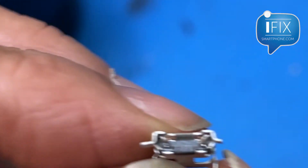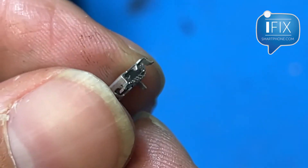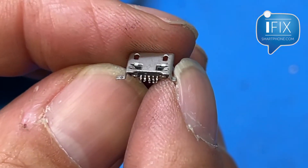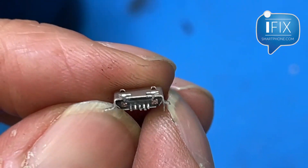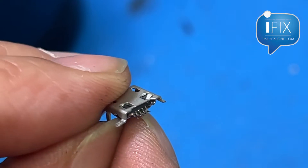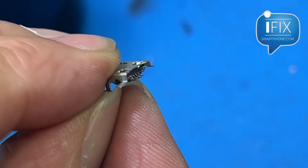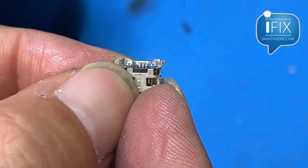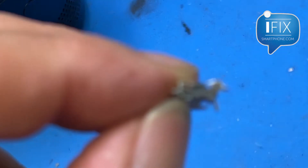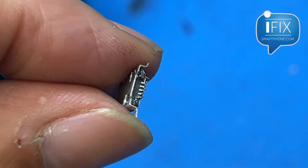What I did to make good contact was to bend the pin more at an angle. I don't know if you can see that, but you can see how it's bent. This should make good contact, so let's get to the soldering.